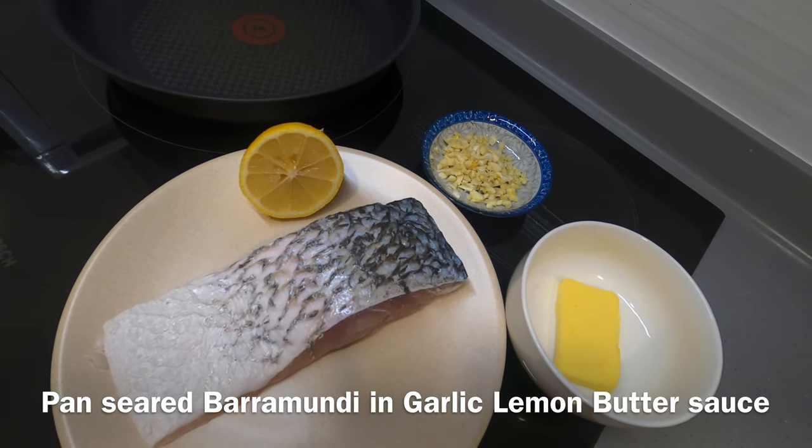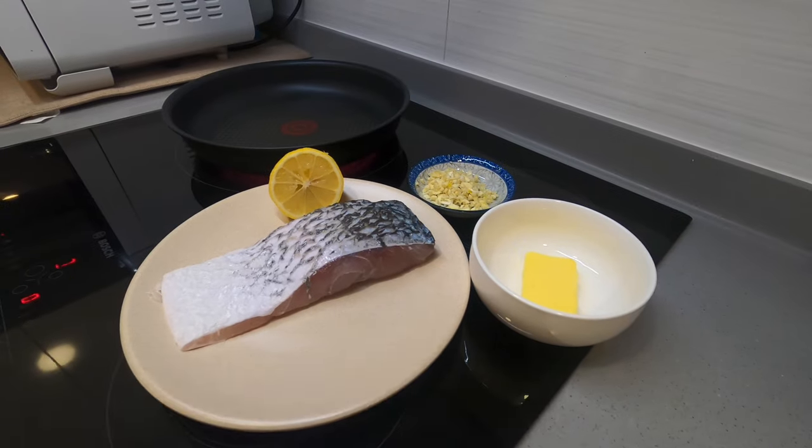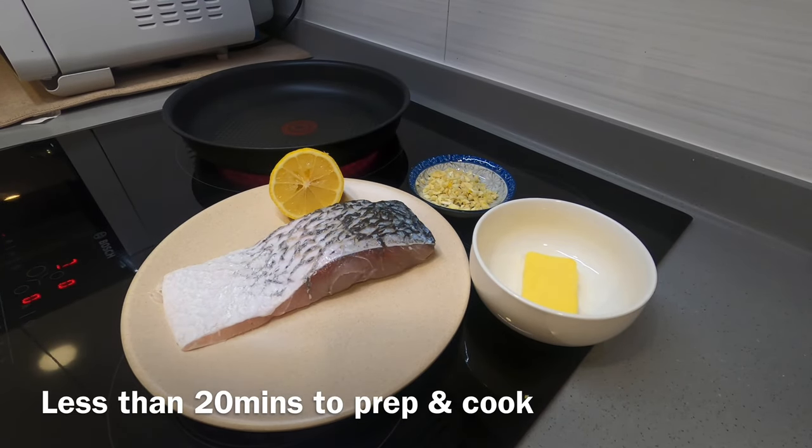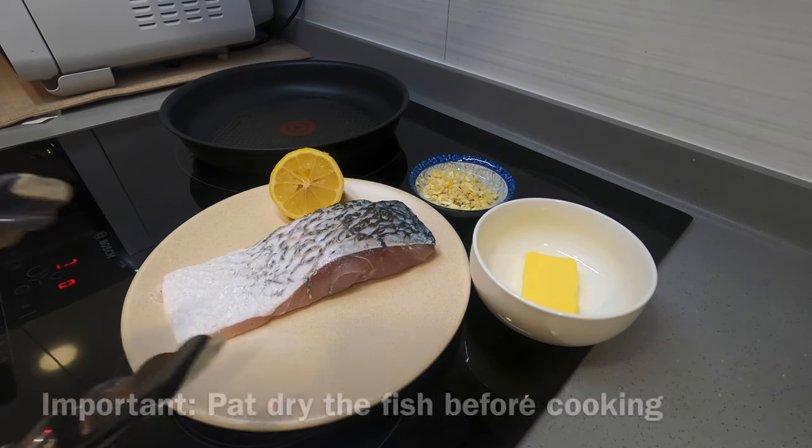I'm going to be cooking a pan seared barramundi in garlic lemon butter sauce today. It's a really simple recipe — it takes less than 20 minutes to cook and there are only four ingredients needed.